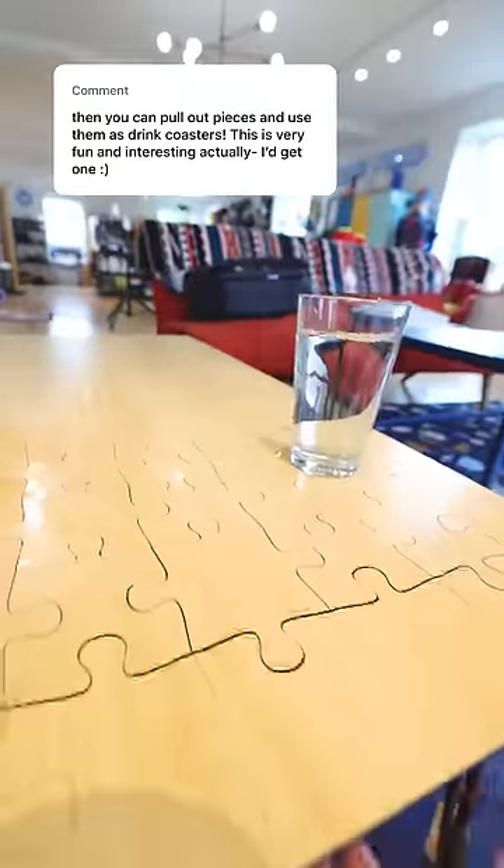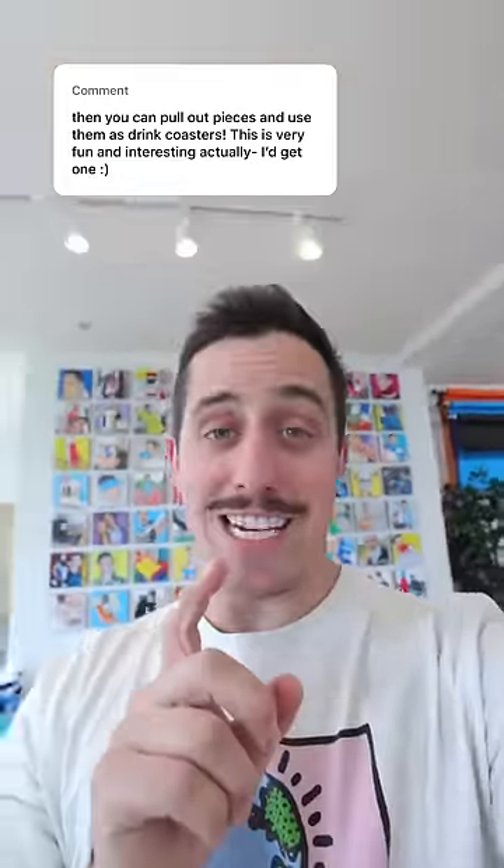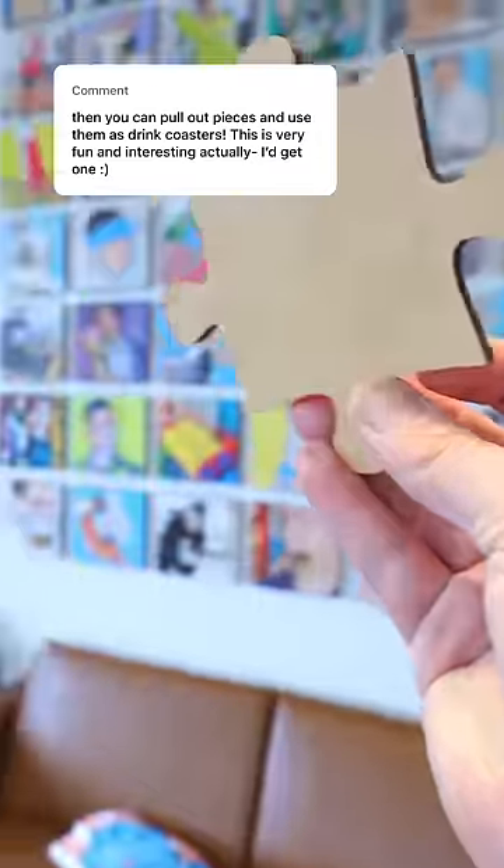I do actually use one of the jigsaw puzzle pieces as a coaster from time to time, and it generally works, but I've got a much better idea. What if I 3D printed a cup holder that was in the exact shape as one of the jigsaw puzzle pieces?